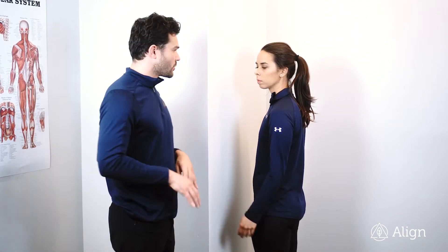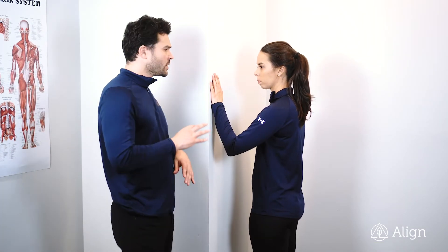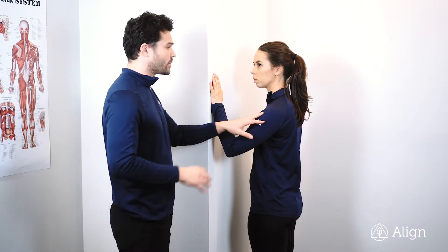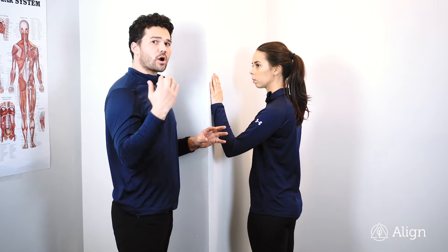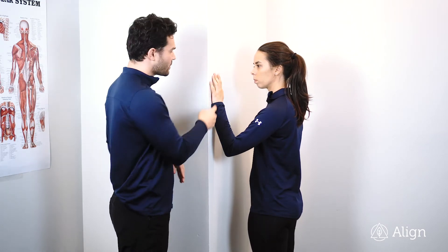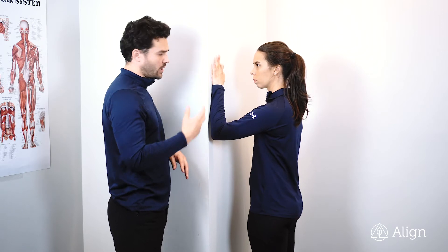This is hand crawls. We're going to start by placing your hand on the wall. This is a passive range of motion movement for the shoulder, so we don't want you raising your arm up — we want your fingers crawling your arm up the wall. The finger muscles are doing the work here.